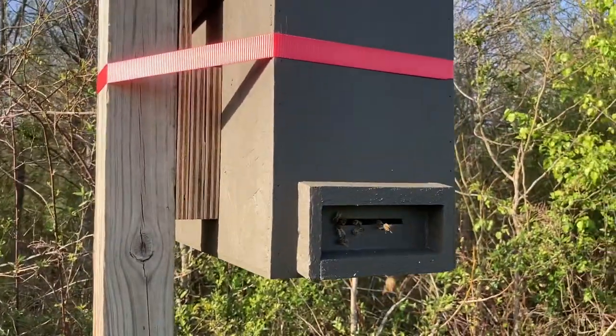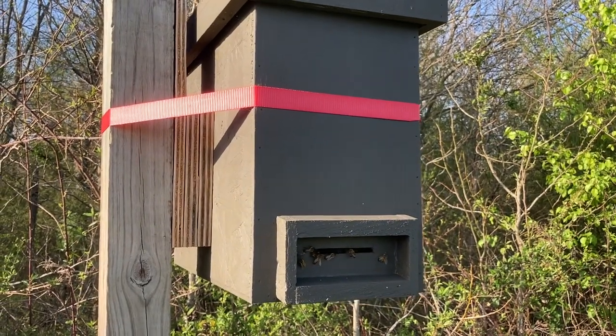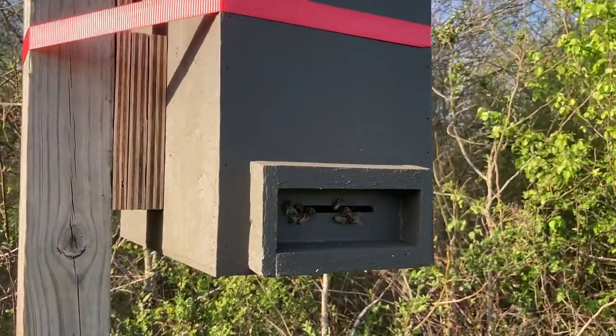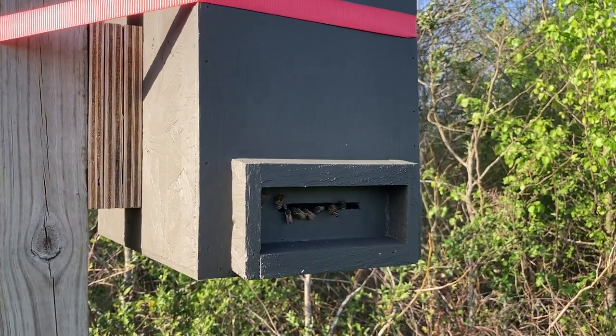What I'll do is I'll probably try to video the transferring of this one over, so we'll see. I'm kind of excited — that's my first swarm with this trap, so we'll see how it goes.